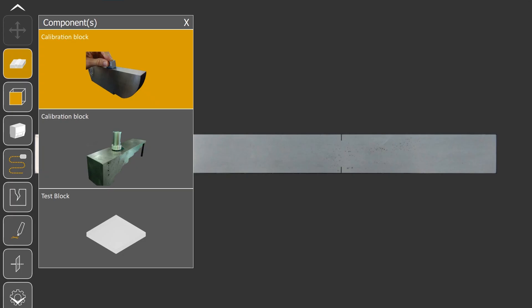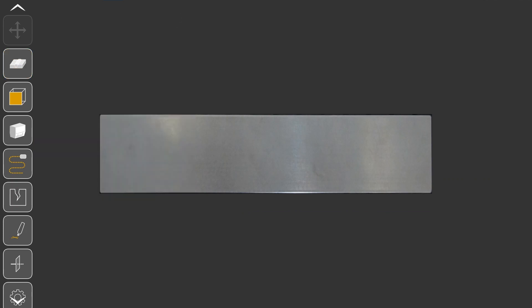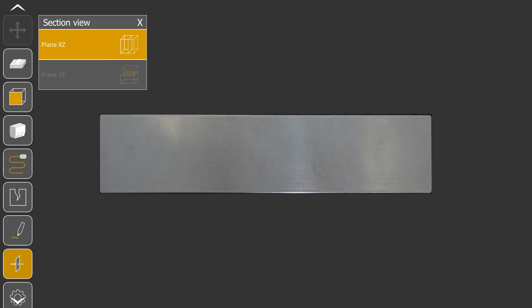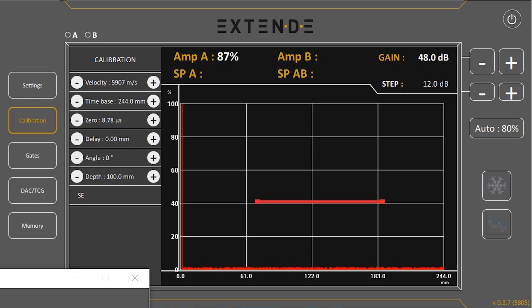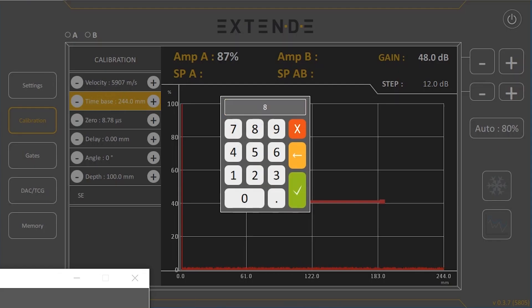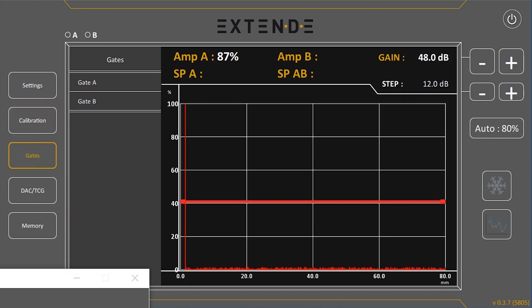Let's switch the component to the step block in order to create the sensitivity curve of the probe. Reopening the section view will help you locate your dummy probe on the block. The step block has a minimum depth of 60 mm, so let's change the time base to 80 mm and change gate A to fit the screen width.